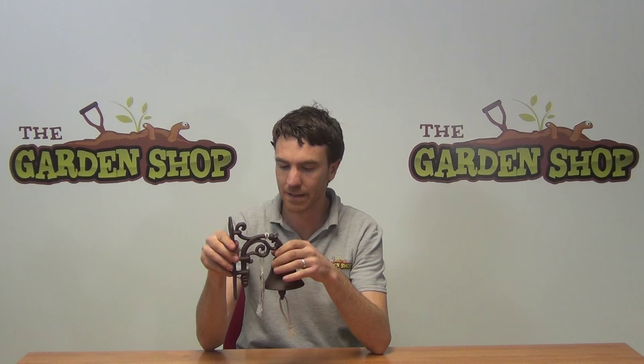It could even be used in a pub. It is roughly 19 centimeters in height and 19 centimeters in width. It's made from cast iron and it has a lovely Victorian style pattern on it with a scroll detail here in the center.